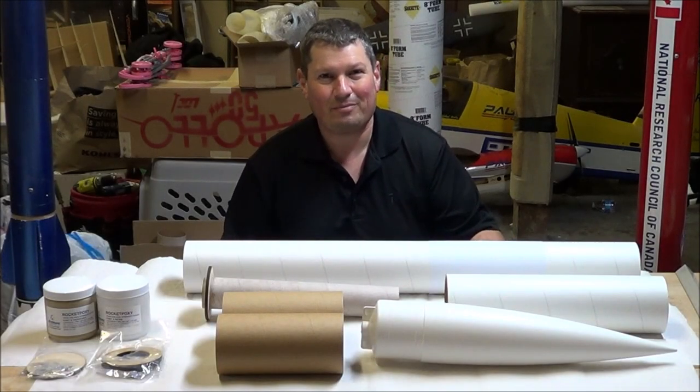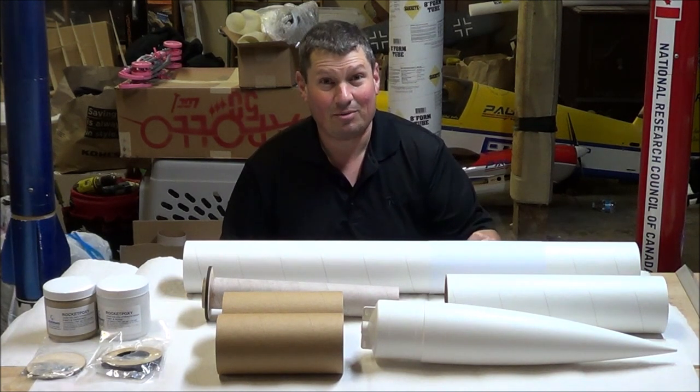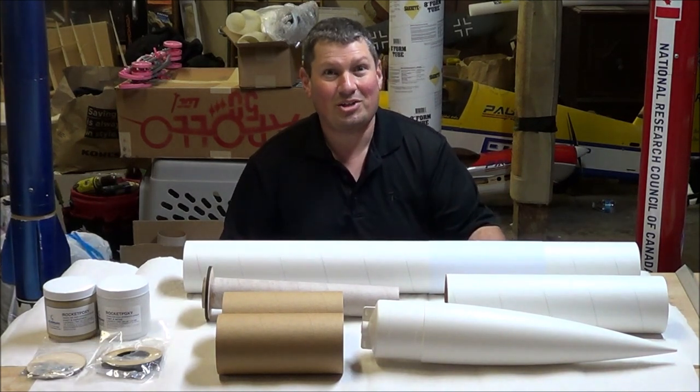Welcome to the shop for a panic build edition of my winter project. Why is this a panic build? It's the middle of March. I woke up and I realized that I haven't done anything to get ready for the flying season, and I'm very excited to get this project going.